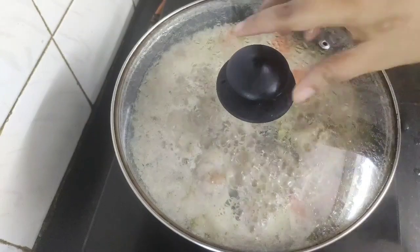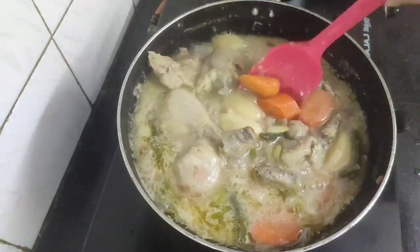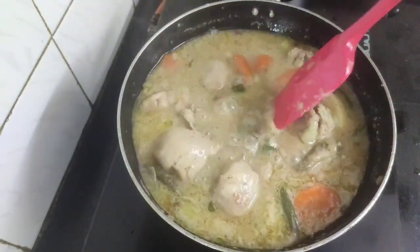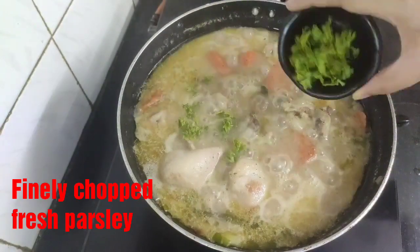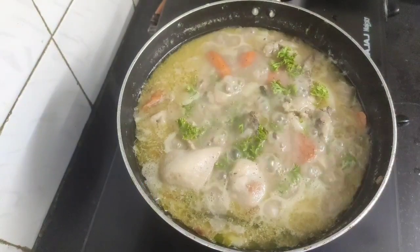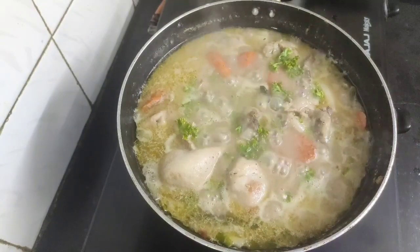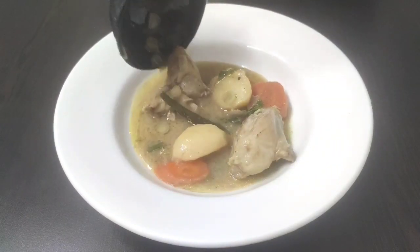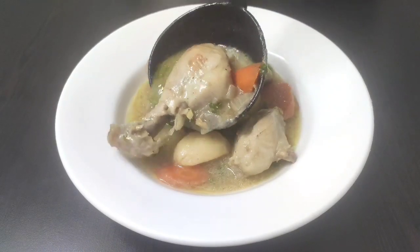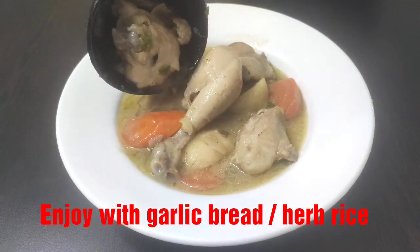It's almost five minutes, let's check. So our creamy chicken stew is almost ready. At last I will add some finely chopped fresh parsley. That's it — I will turn off the flame now and serve our chicken stew hot. Here goes our healthy and creamy chicken stew in the serving bowl. You can enjoy this with garlic bread or with herb rice.